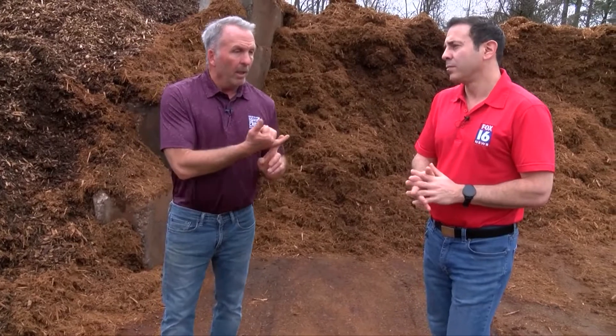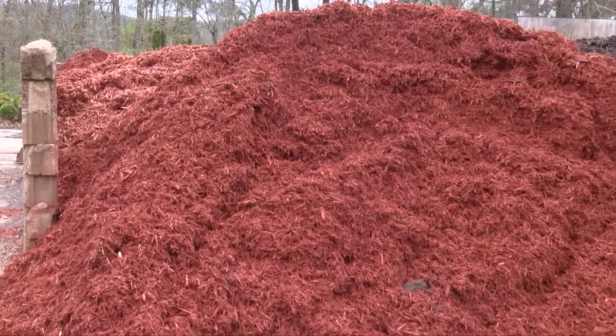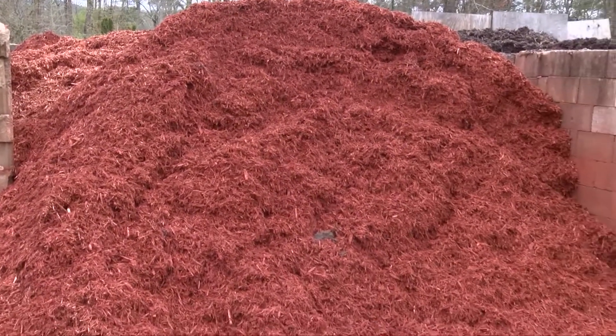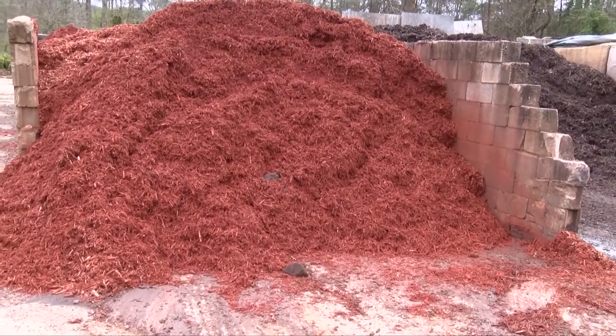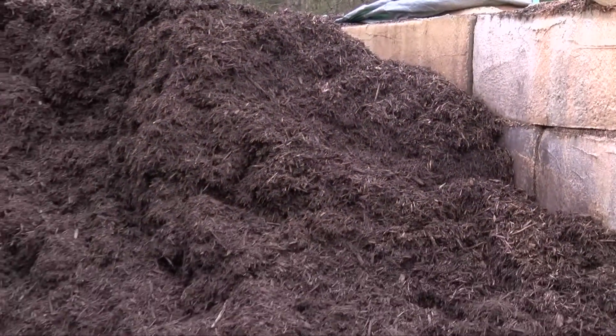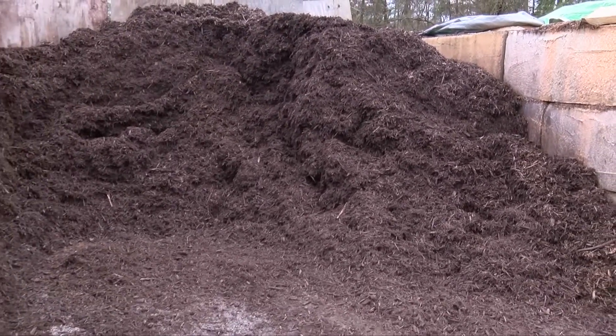The other two types we were talking about are a red dyed mulch and a black dyed mulch. What's a little different than a lot of places around town is the company we use — we ask them to use cedar. They'll take a cedar mulch, dye it, let it set about 72 hours, and then bring it to us. The black mulch is usually cedar as well, so that's a good insect deterrent. The two we're looking at right now are hardwood.